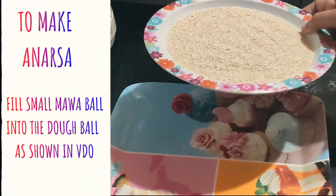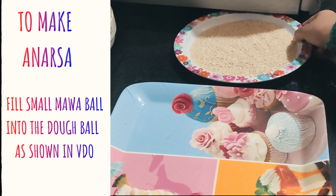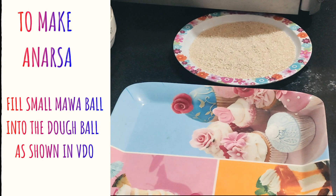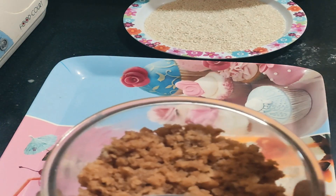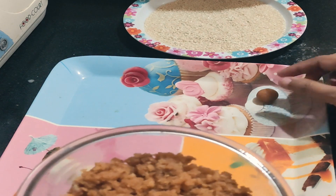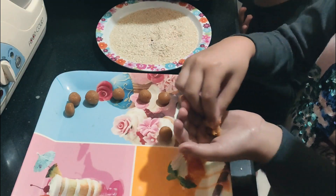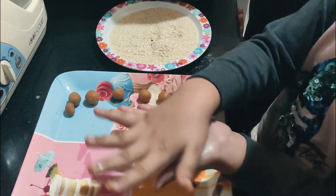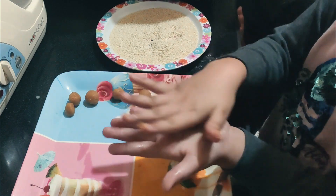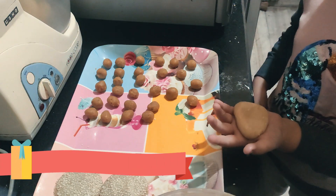We have taken sesame, or white til as you can call it, in a plate. The dough is still resting, so meanwhile we take our mawa mixture and make a small ball out of it like this. I'm helping my mom — show them how you make a small ball. Very good!